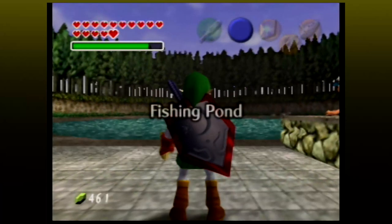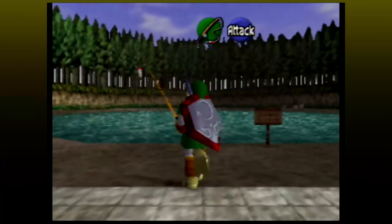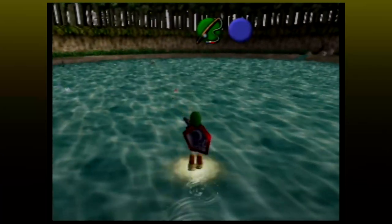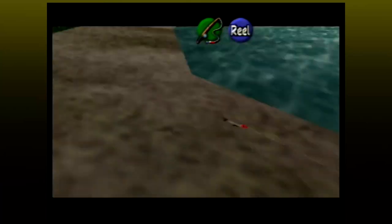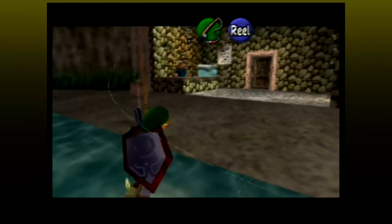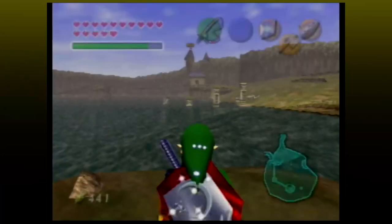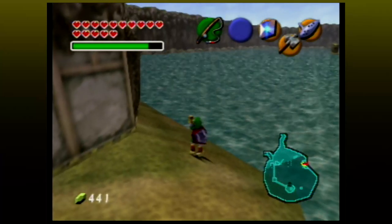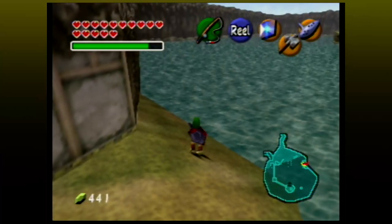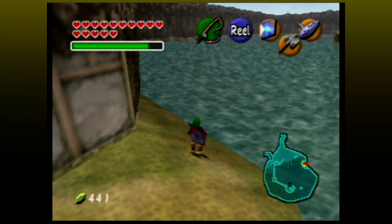Travel to the fishing pond and pay the man to start fishing. Now equip the hover boots and run out to the pond. Before your hover runs out, cast the rod. The rod will cast, but Link can now move freely with the line still out. Now walk back towards the door and Link will now exit the fishing pond. And now the fishing rod is still equipped to the B button. However, when you cast it, the game will crash. It looks like Link has taken a leak in the lake — try saying that one five times fast.